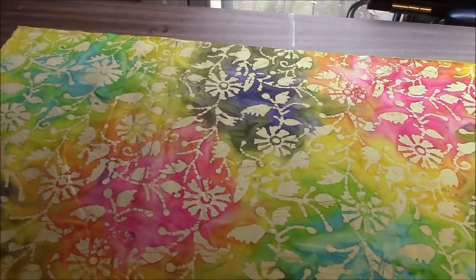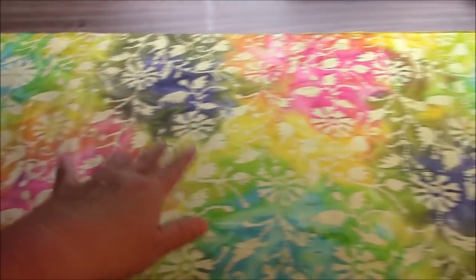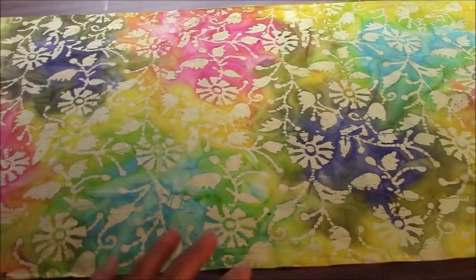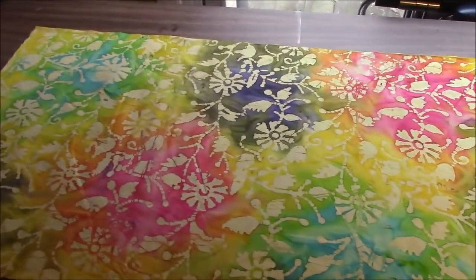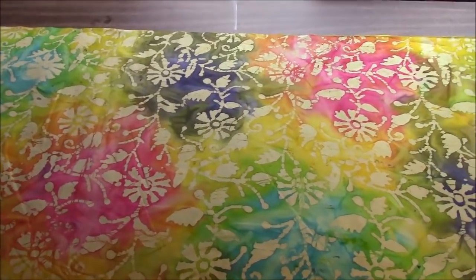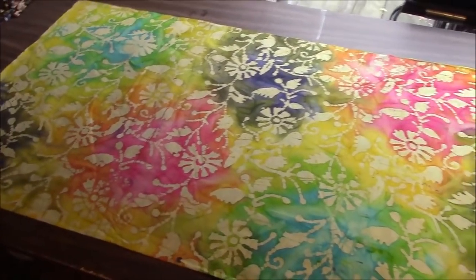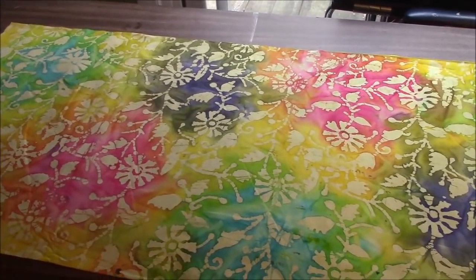At least one thing you can do. What I love about batiks like this is when you cut, you get some blocks that are mostly pink, some purple, some aqua, lots of yellow. It's just really cool and it's a good way to get a lot of different colors in your work by just buying one kind of fabric.